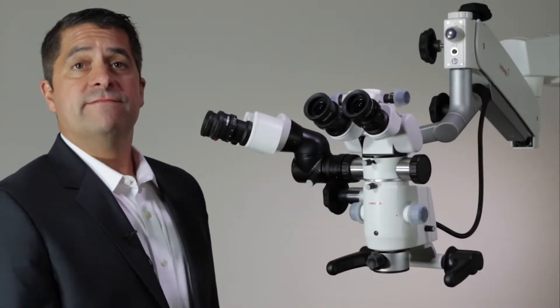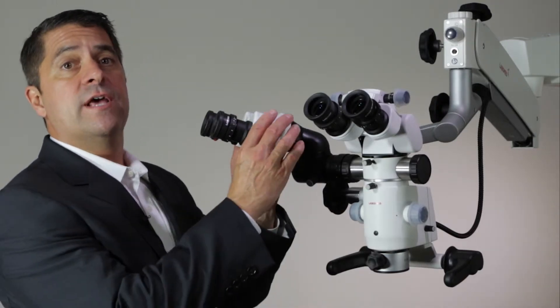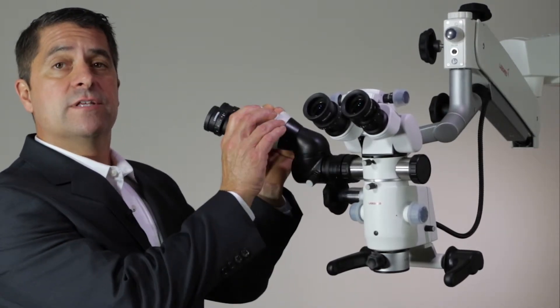The assistant viewer bridge allows a second viewer to observe through the microscope. The assistant viewer can be positioned at various locations relative to the primary user.